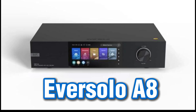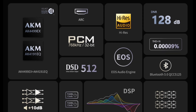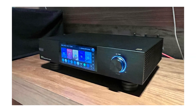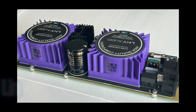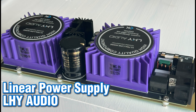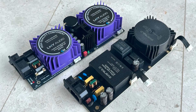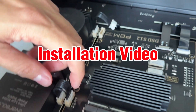The Eversolo A8 has been around for a year now. It is a fantastic streamer DAC preamp that has won numerous awards and I'm currently using this in my home hi-fi system. The A8 uses a combination of one linear power supply for the analog section and a switch mode power supply for the digital section. I've purchased the linear power supply upgrade kit from LHY for the A8 and in this video I'll explain the differences from the existing power supply, followed by a video installation guide and my impression of the sound quality with this upgrade.